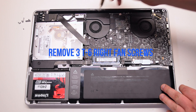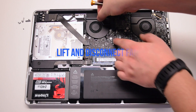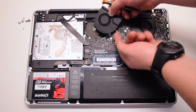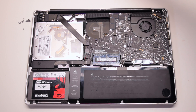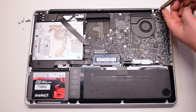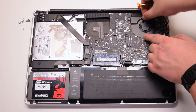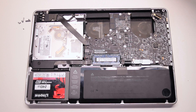Remove three T6 screws that are securing the right fan. You can unscrew them but leave them in place — this will make it easier to track them. Lift the fan and disconnect it from the logic board. Remove the three T6 screws securing the left fan; again leave them in place. Lift up the fan and disconnect it from the logic board.